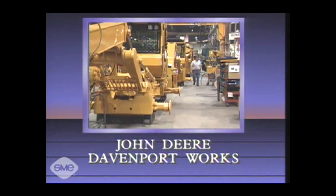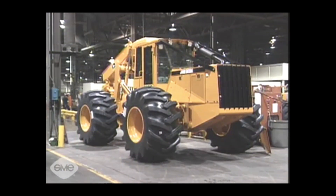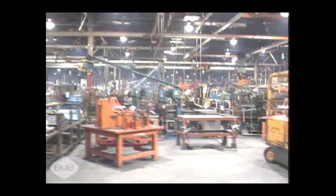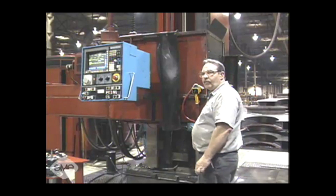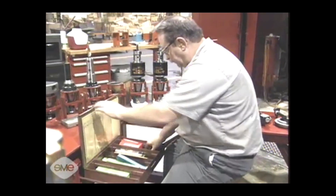Proactive is the key word at John Deere Davenport Works in Davenport, Iowa. John Deere is the world's leading producer of agricultural equipment and a major producer of industrial equipment, employing about 34,000 people. When it comes to ergonomics and safety, the safety director says it's as simple as a walk through the plant: spending time on the floor with employees asking what can be done to make their jobs safer. By talking with employees, he taps into a ready resource of practical information, identifying ergonomic and safety concerns before they become problems.